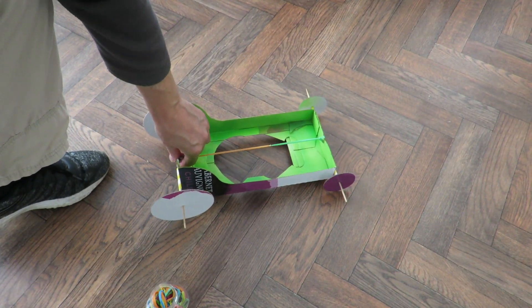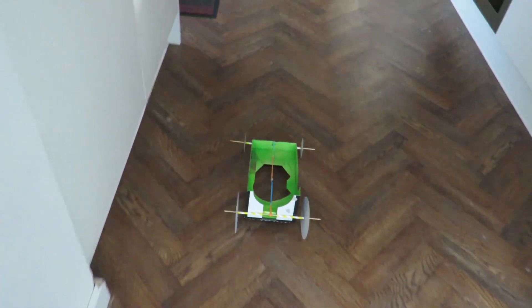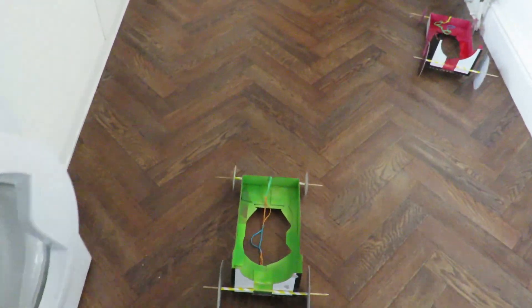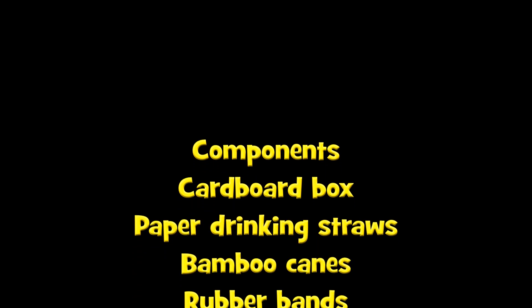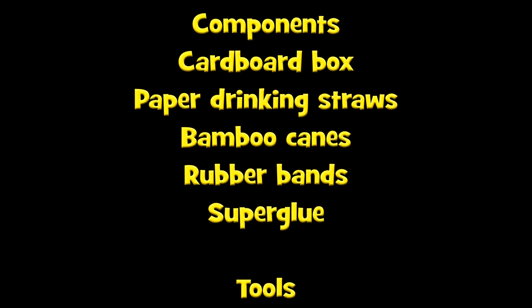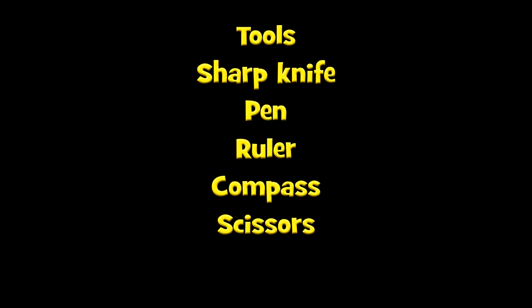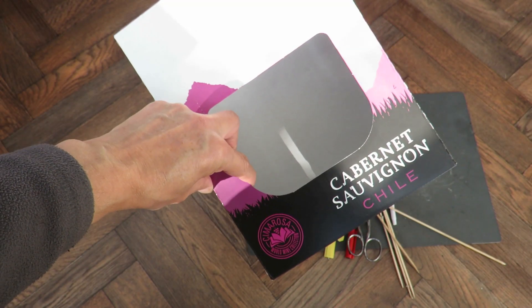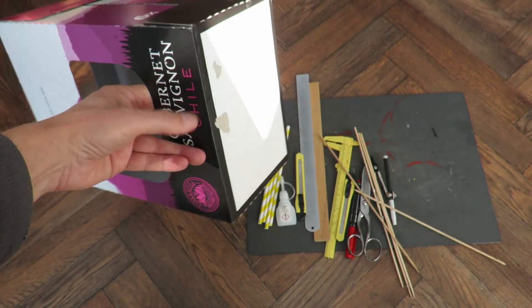On the floor, catch the camera, and there we go. Hi guys, it's Sunday afternoon. We've been out shopping and I bought a six pack — six bottles of wine — in this cardboard box from Lidl, so it's nice and cheap.